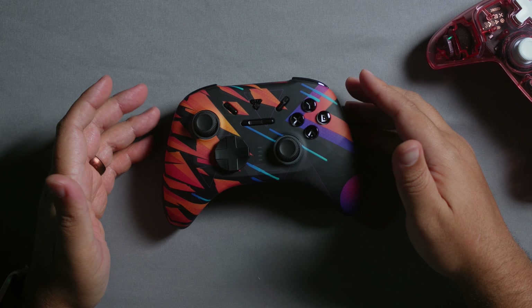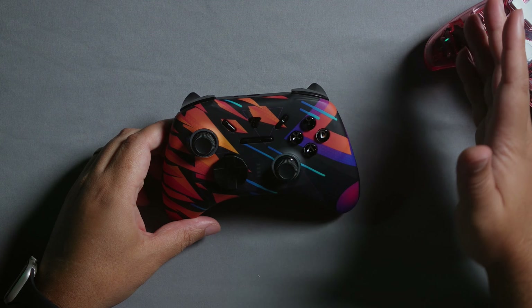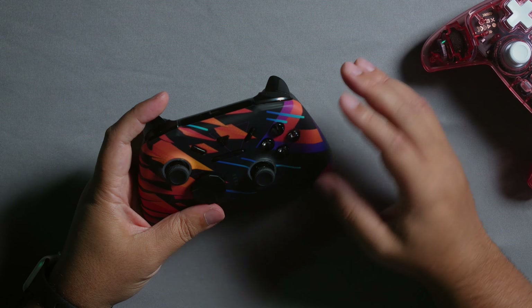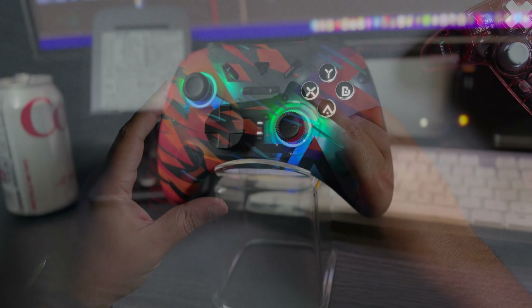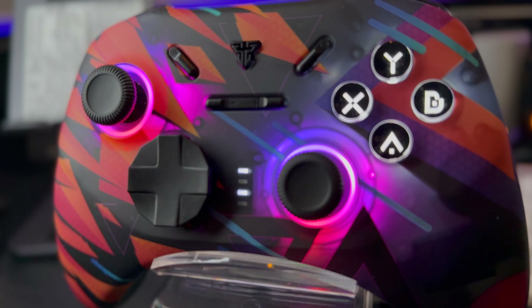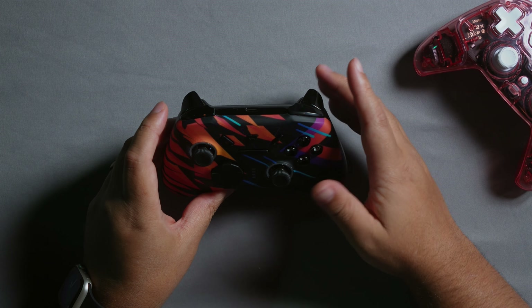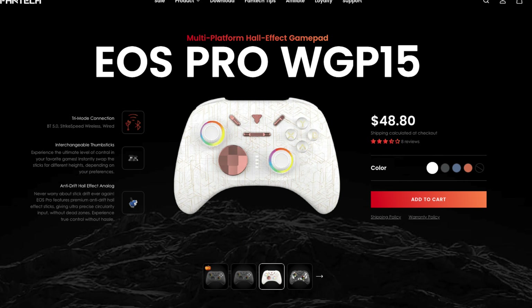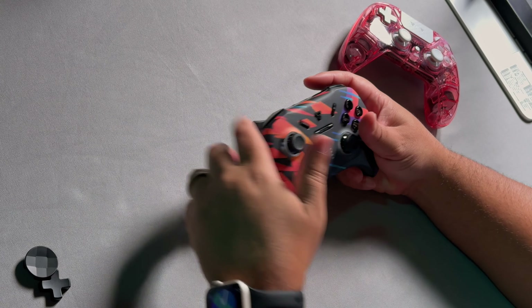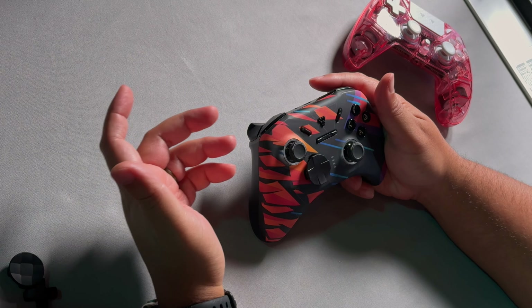Starting with the EOS Pro, I really want to commend Fantech on the look and feel of both controllers. I love the way this one looks — while it appears opaque, there's actually a semi-transparent quality to the top layer, and you can see the inside when the light or the RGB hits it right. I also like the overall grip feel in the back. It stands out versus the plethora of options on the market right now.